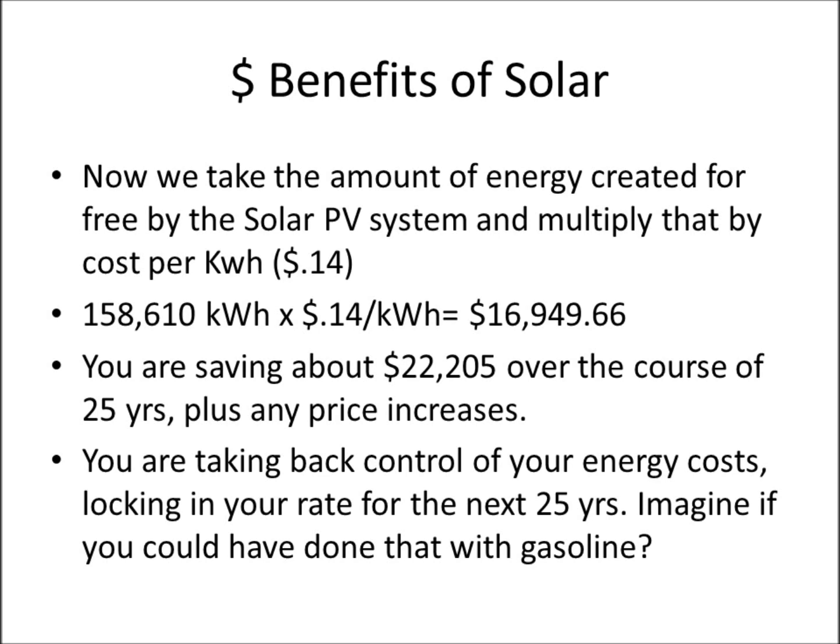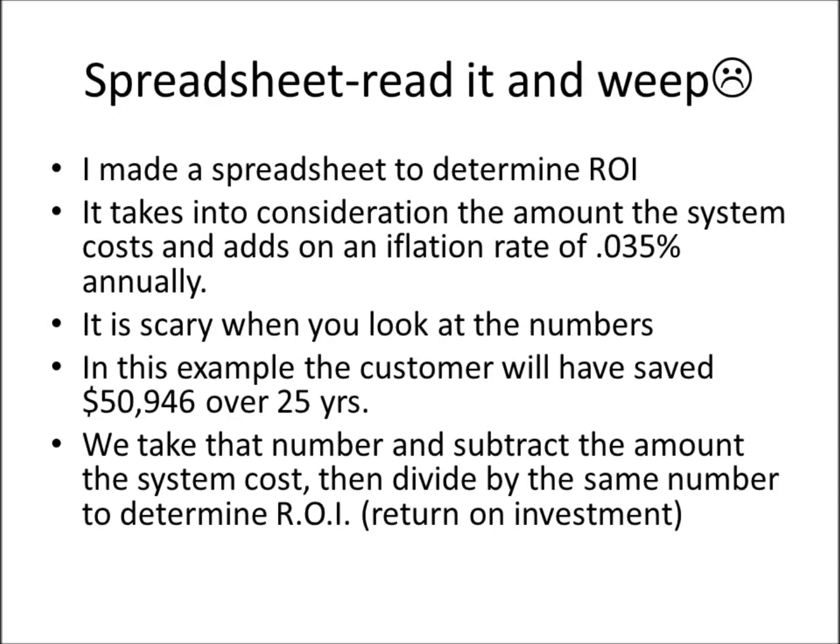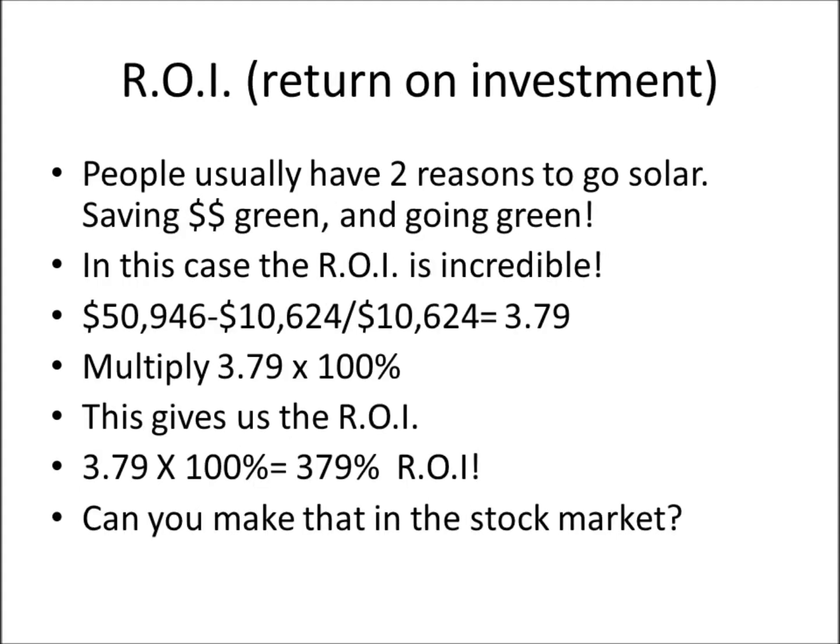Take that 25-year savings number, subtract the system cost, then divide by the system cost to determine the ROI. People usually have two reasons to go solar: saving money and going green. In this case the ROI is incredible — we won't get into the metric tons of carbon emissions avoided, but there are online calculators for that. The bottom line: we're looking at a 379% ROI.